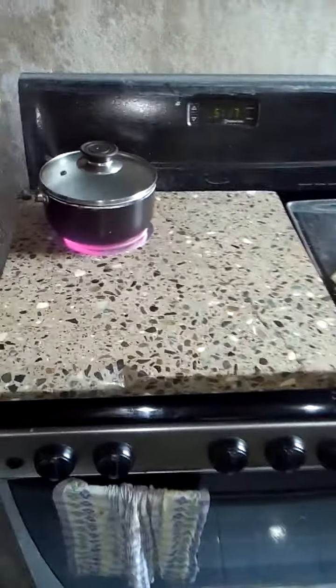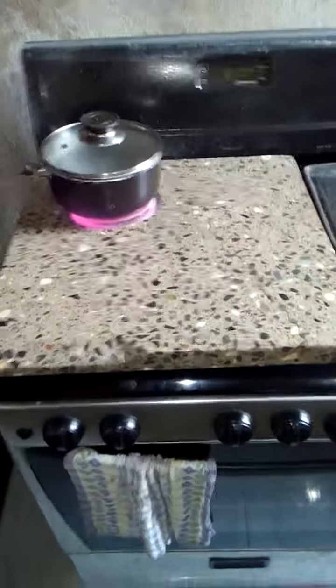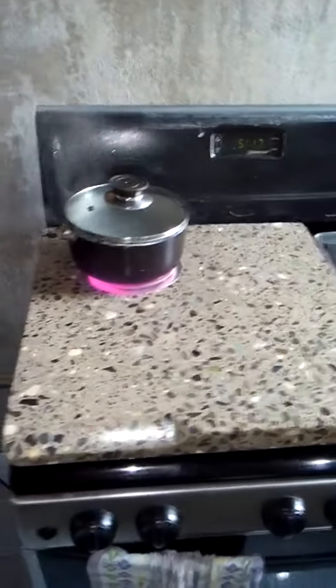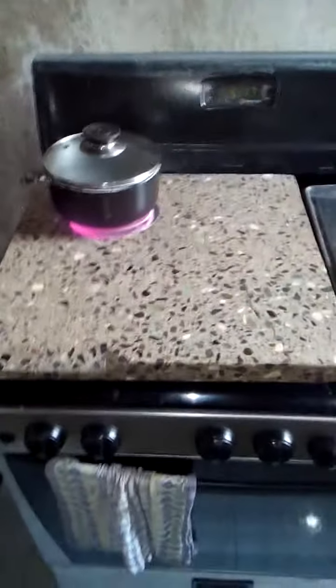Hey everybody, what's up, it's me Wally B. Another creation — this is my marble hot plate. You plug it in and cook up a pot, boil some water, use it as a steamer. That's what it's for.